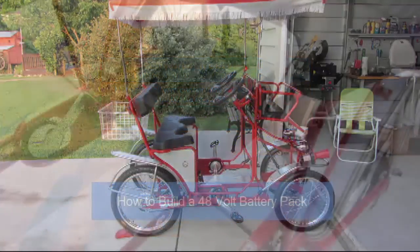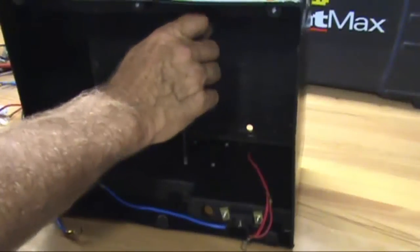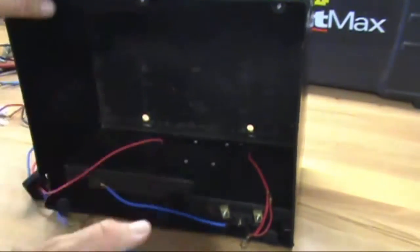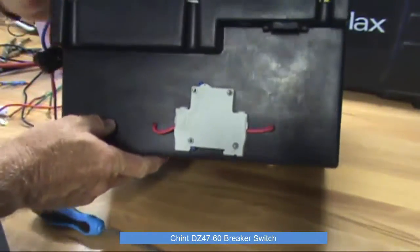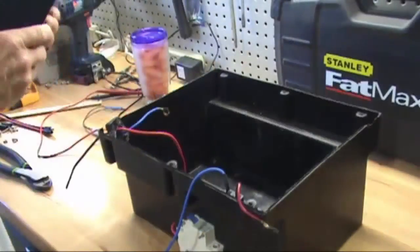How to build the battery pack: Use a plastic battery box large enough to hold four 12 volt 18 amp batteries. Install a breaker switch to the outside of the battery box. This model is a Chint DZ47-60. It mainly functions as overload and short circuit protection between the battery pack and the controller when connecting or disconnecting the charger or other wires.